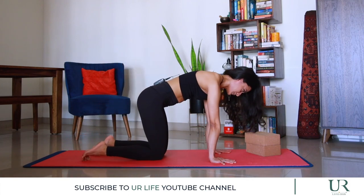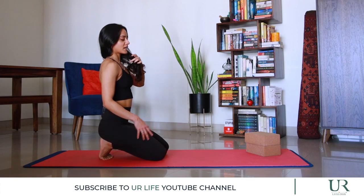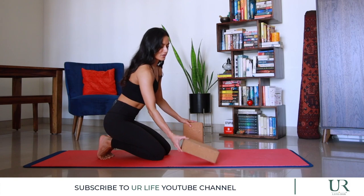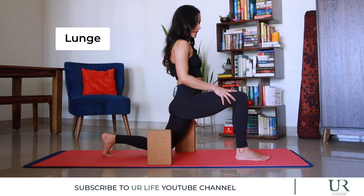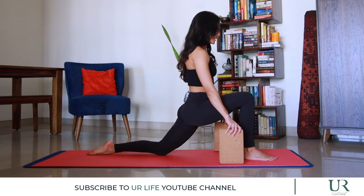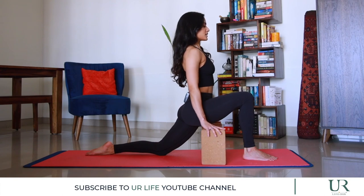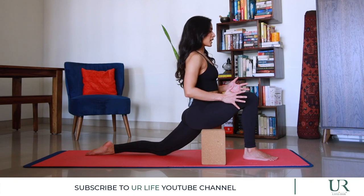We come back onto all fours and go into a simple lunge to open up the quads and hamstrings. Keep blocks handy on the highest setting for proper alignment. Come into a lunge on the right side — right foot forward. When you push your pelvis forward, make sure your ankle is directly under your knee. Gently tuck your pelvis forward so you're not leaning into your thigh, pulling the belly back, keeping the chest lifted. If your hips open up, you can lunge a little bit deeper.